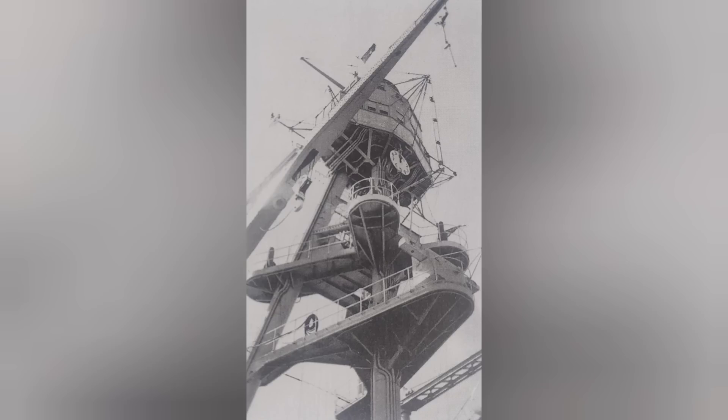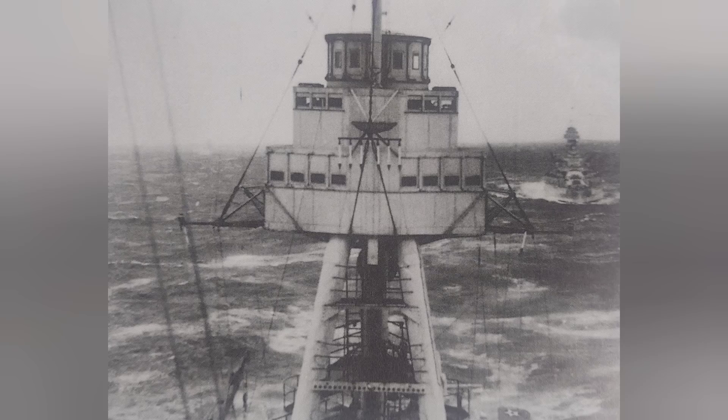Designers in the reconstruction program went to work and developed what became the tripod mast. The general arrangement consisted of three primary legs that connected to the bottom of a three-level control top, and about at the midpoint of the legs there could be a series of platforms installed. In the case of Arizona, both its forward and aft tripod mast contained two platforms. I'm going to examine these structures from the top down, meaning the control tops are up first.